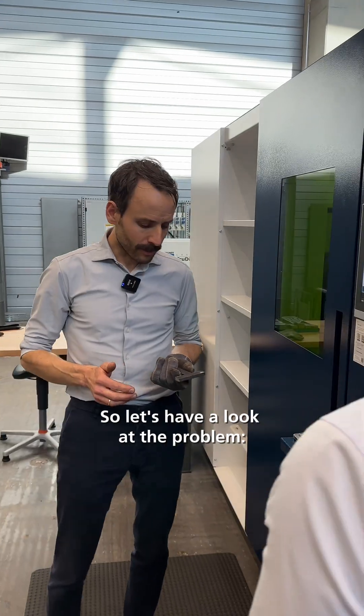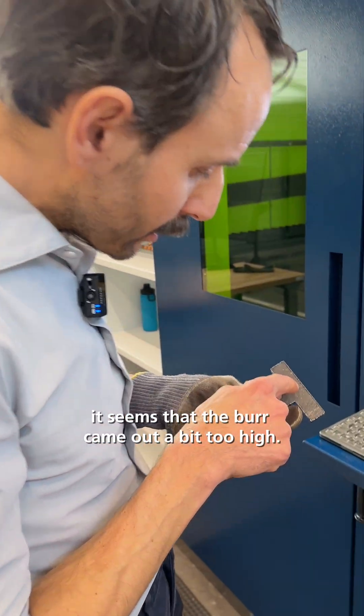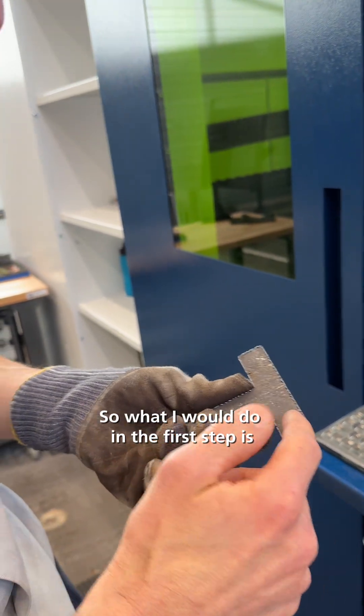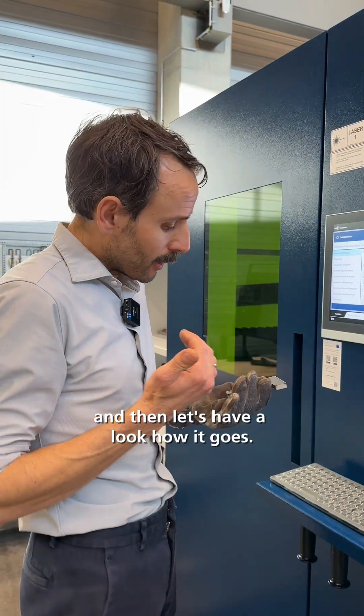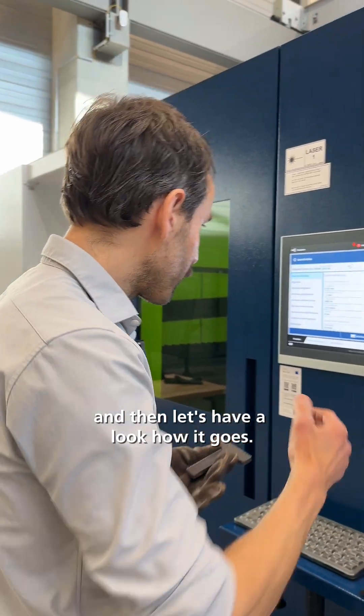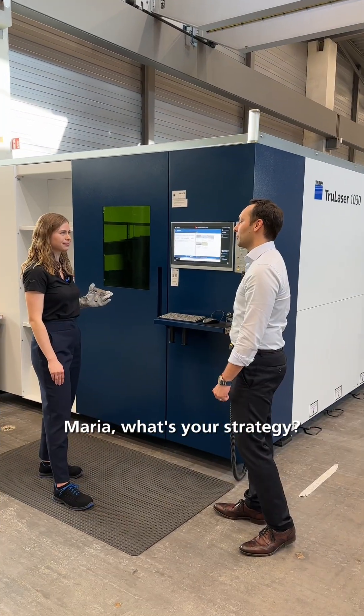Okay, Philip, what do you do? So let's have a look at the problem. It seems that the burr came a bit too high. So what I would do in the first step is to reduce the feed rate a bit. And then let's have a look how it comes. Maria, what's your strategy?